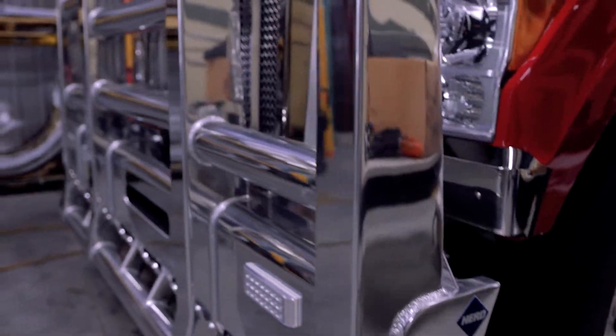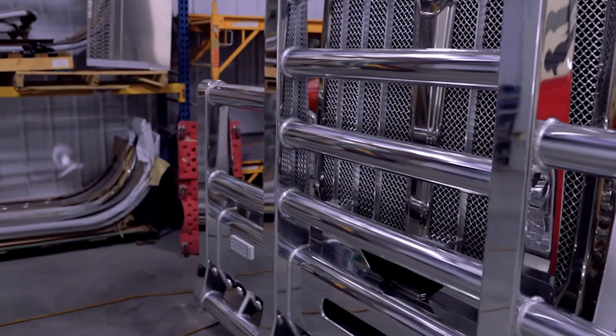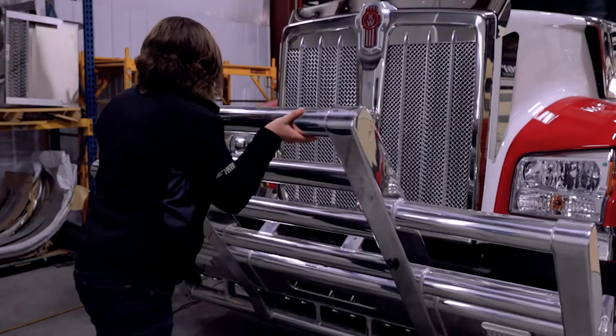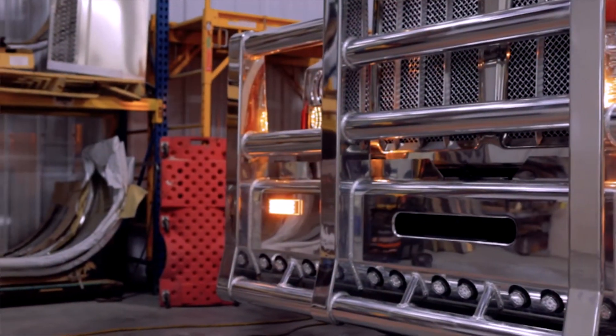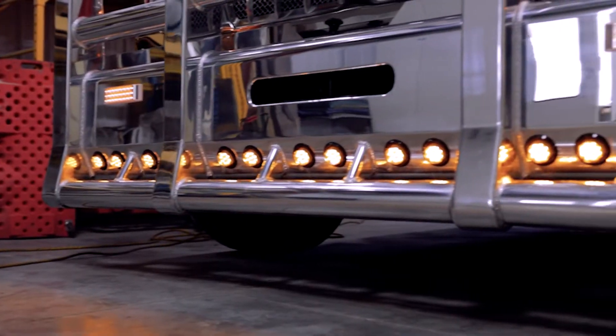The options you can get on your Herd truck guard are the two or four post, you can have the eye bolt or the slam latch, as well as signal lights. And if you get a big enough Herd truck guard, you can actually get a row of lights on the bottom.